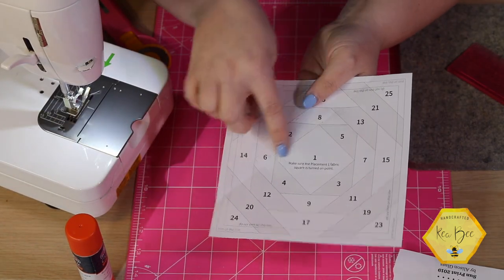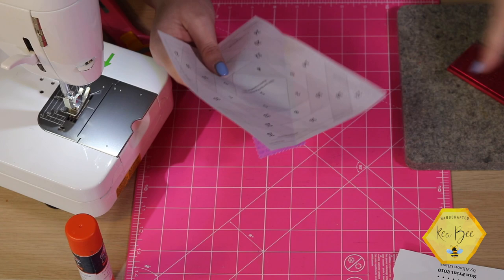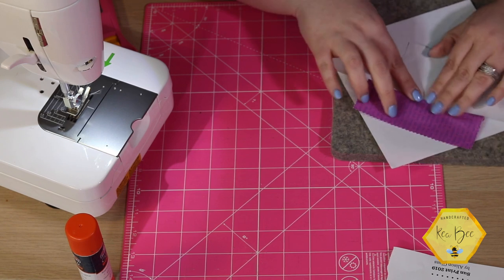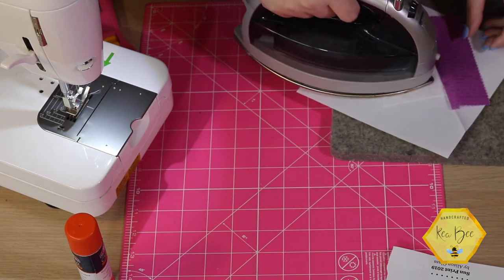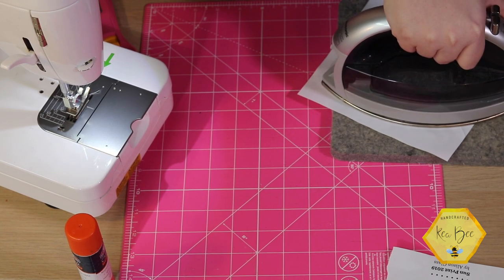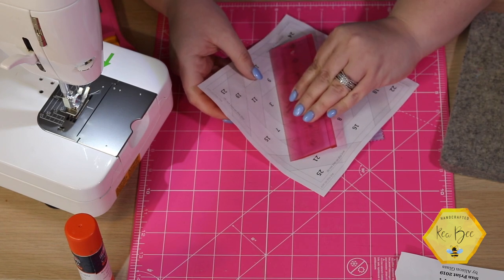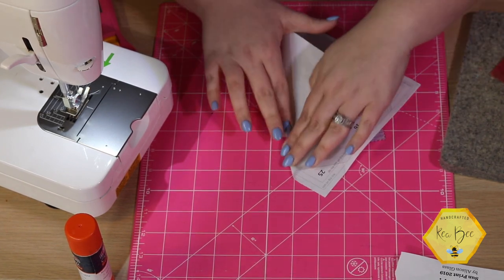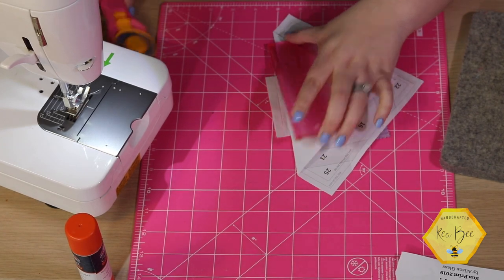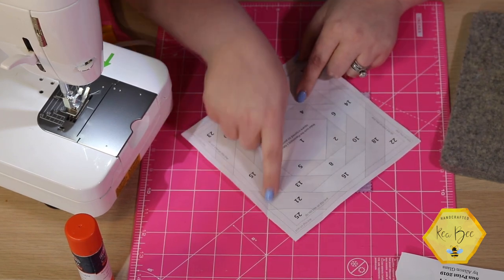Perfect! Now I've got my sewn line between one and two. We just go in numerical order, so now we're going to go to three. Press this open — do a little bit of finger pressing here but have your iron hot and ready. Press toward the center. Because these are on the bias, ironing it can distort your fabric, so press carefully. Then you're going to go to number three — fold your fabric, fold it over, flip your ruler, cut away, and you're ready for your next colored piece.